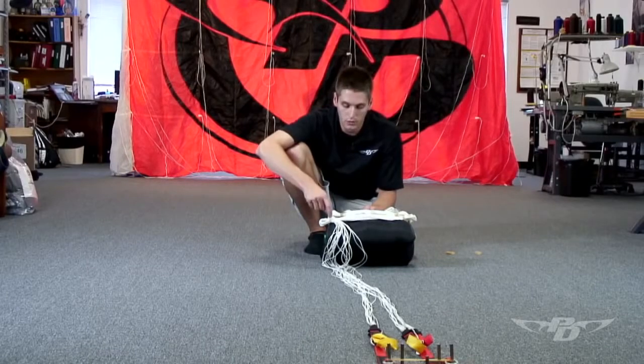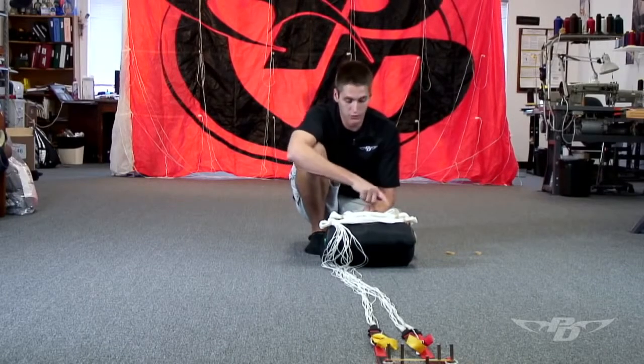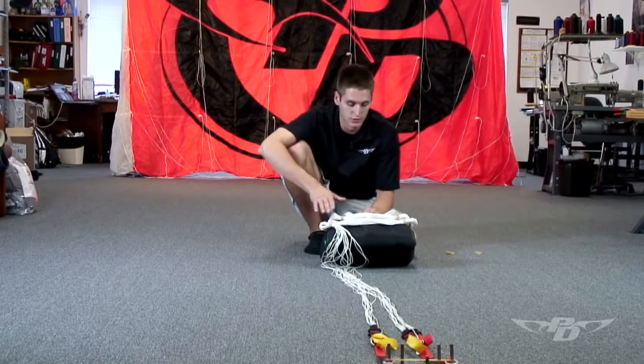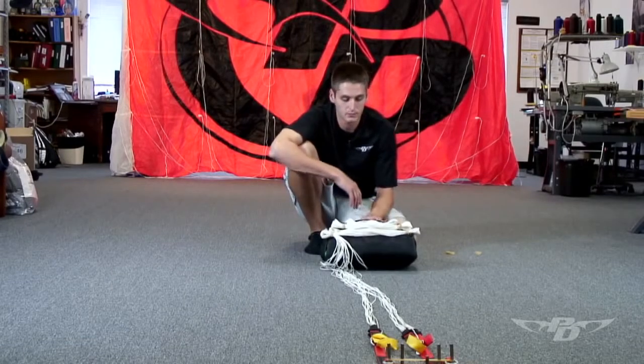Another reason to double wrap those locking stows is because you'll see a lot of people — and I've seen it a lot on the road — they will double wrap the rest of the stows but they won't do the two, three, or four locking stows, however many grommets happen to be on the bag. So there's nothing symmetrical with the pack job. We want everything to stay consistent so that we can trace anything back if we are experiencing bad openings.